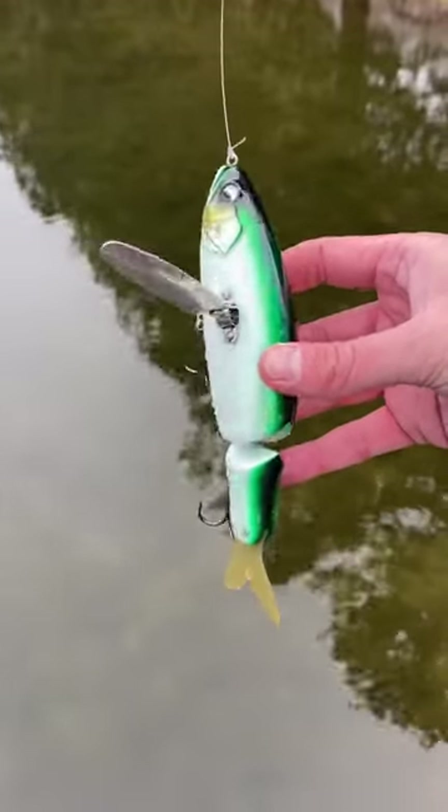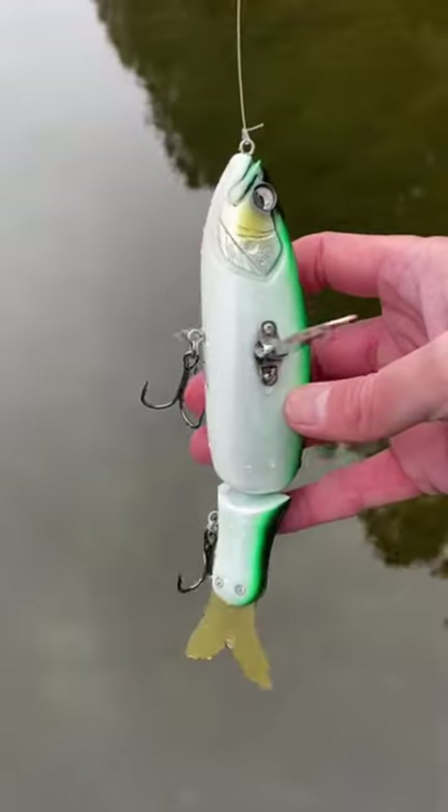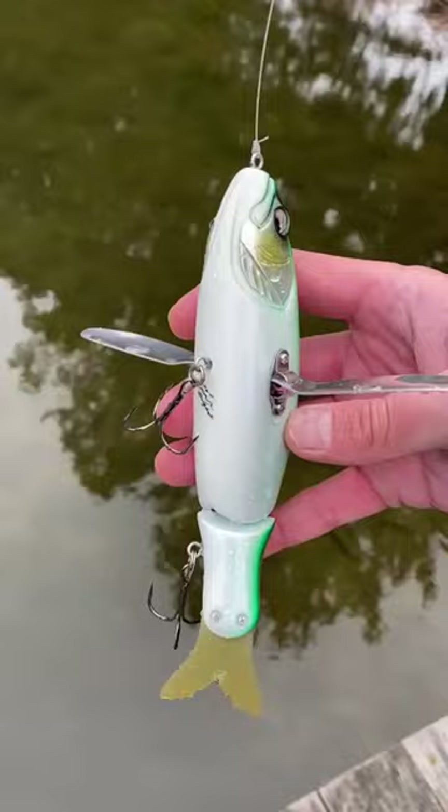One of the hottest JDM baits in the market right now — this is the KRR Crawler. Thank you to the gentleman on University who sent this to me to play with and mess with. Let's see how she swims.